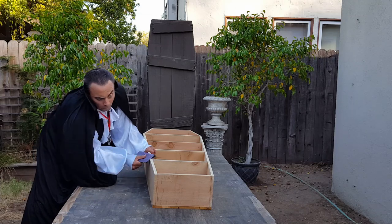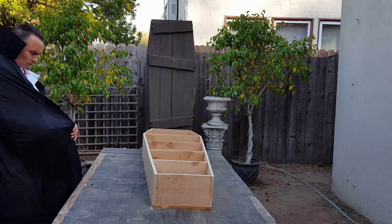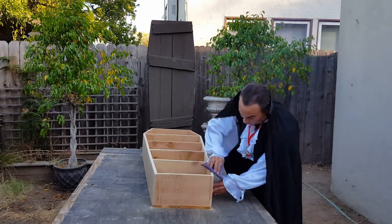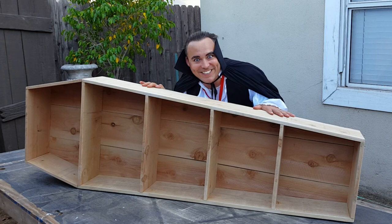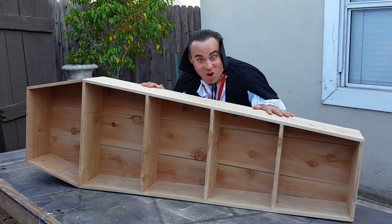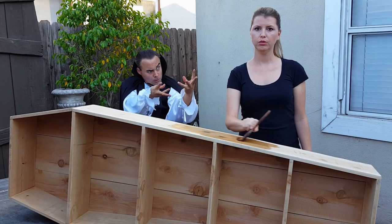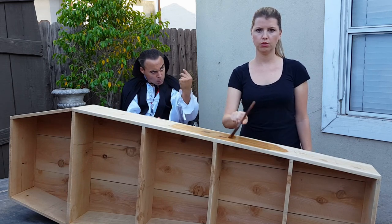Be sure to sand all the sharp edges. This looks exceptionally good. Now to have Gina paint the coffin, sealing it so it lives forever too. For this task, I am using a steel wool and vinegar solution. You can see the how-to video right here.